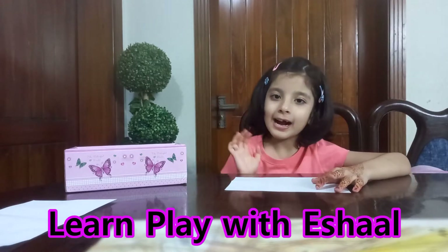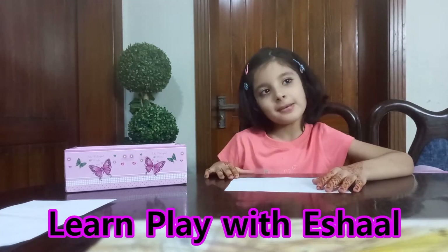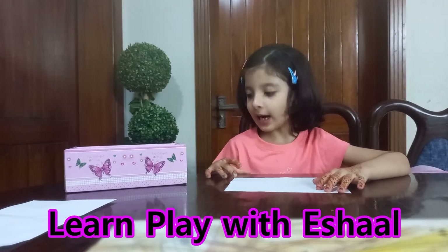Hi guys! Hi friends! My name is Isha. I told you how to do it.